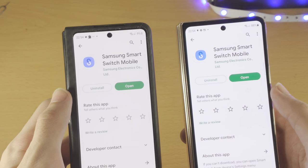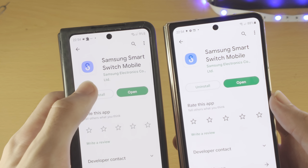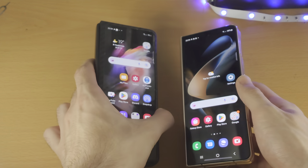If there is an update, go ahead and update it. This is also made by the official Samsung company, not some third party.